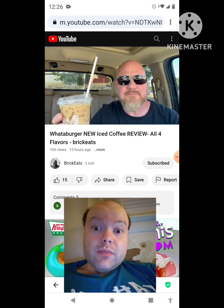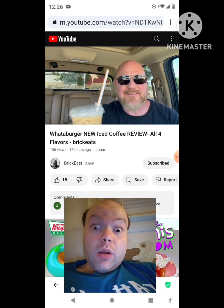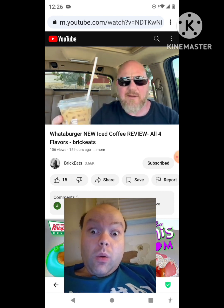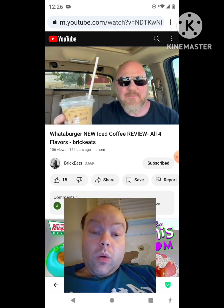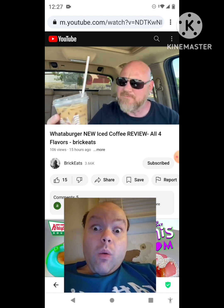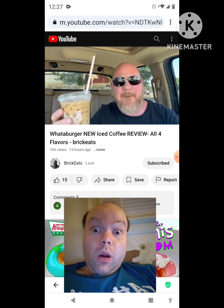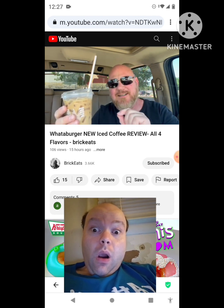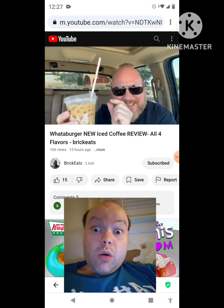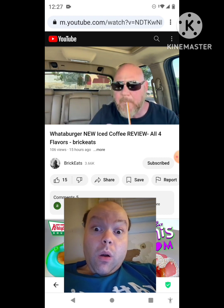Caramel with sweet cream. It tastes like ice cream — wow, it's like melted ice cream. Not a lot of coffee flavor in there. It really just tastes mostly like melted ice cream with a little hint of coffee flavor and a slight taste of caramel.